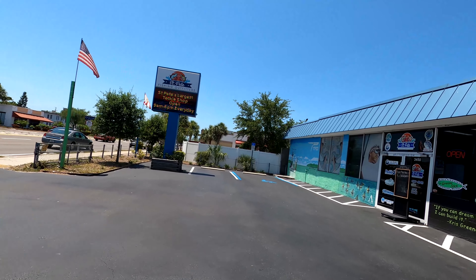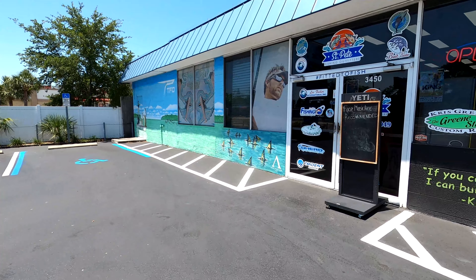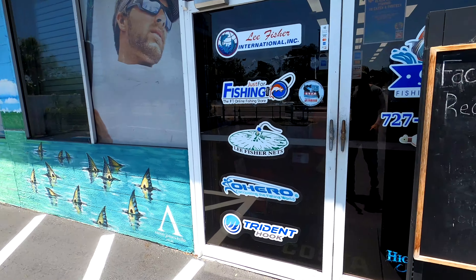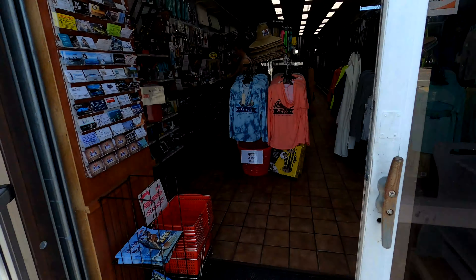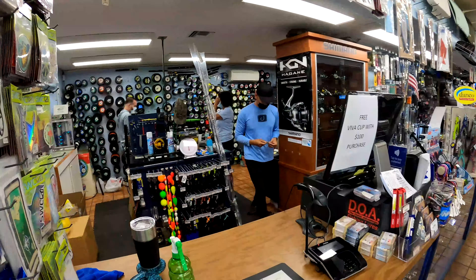We are here at St. Pete Fishing Outfitters. Let's talk grouper fishing, let's talk grouper gear. We're going to see what our friends here at the store have to say about grouper fishing and what they're using for grouper right now. What's going on everybody? Captain Joel Rains here — hey, it's Zane!